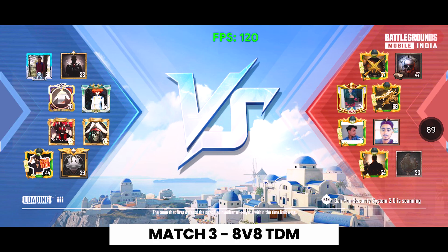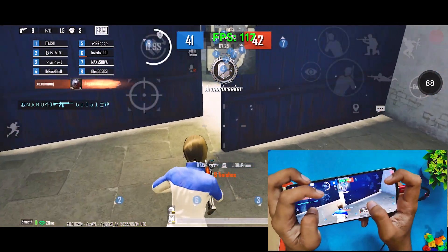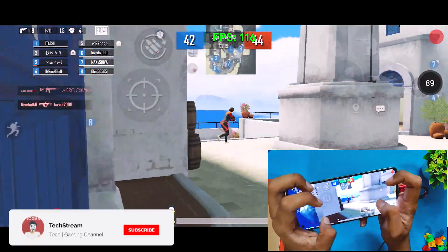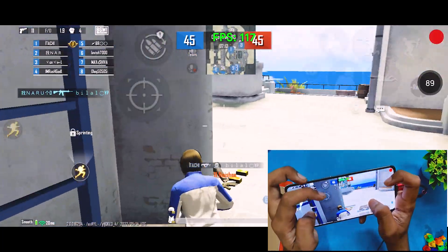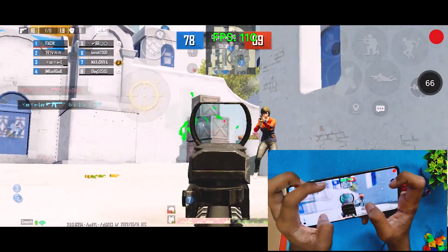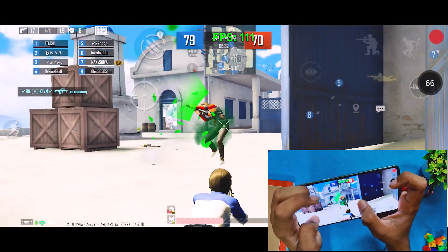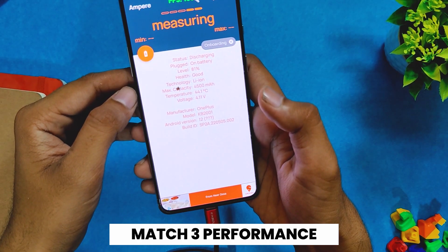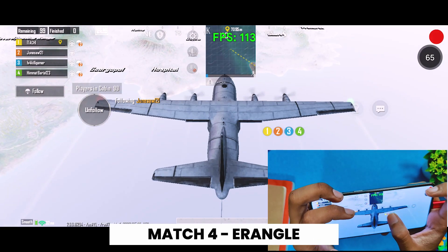After the TDM match, the battery dropped by four percent to 81% and the temps were almost the same at 44.4 degrees. The gameplay was again very smooth. For the last match, we are going to play an Erangel map session.